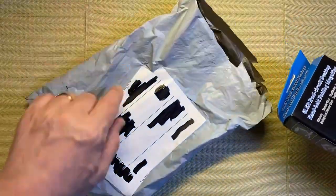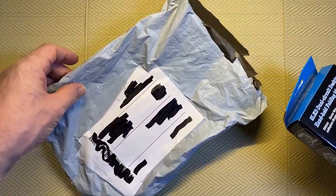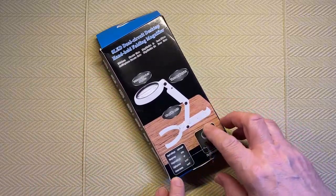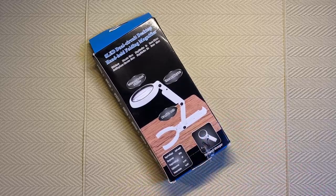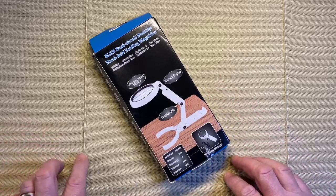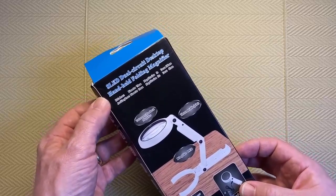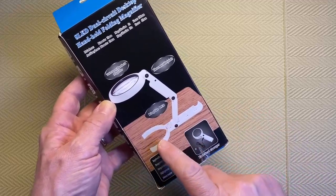I'll leave the other item inside for a future video, so please remember to subscribe and hit the notification button. So this is what I decided to order — something a bit different. It's a tabletop magnifier, or it can be used as a handheld magnifier as well. For diamond painting, tabletop would be the one to try. I was really thinking about people who have problems seeing the small print and small squares on the canvas.